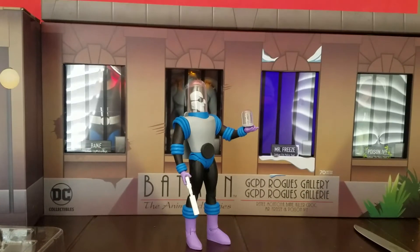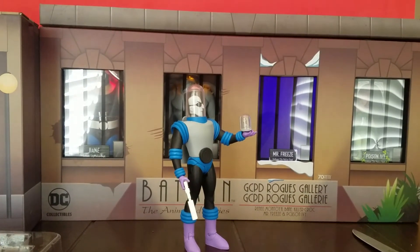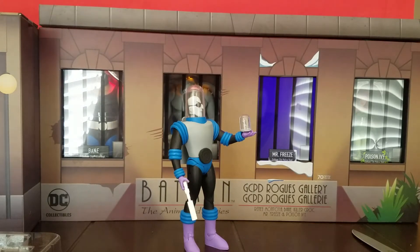Hey, what is up everyone? This is Tyler G of Batman Figs on Instagram, and I'm finally going to bring you reviews and looks at the GCPD Rogues Gallery pack from the DC Collectibles animated line. The first one up is what many consider the best villain and episode of the series besides the Joker, of course, and I love this figure.